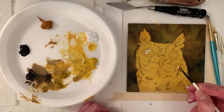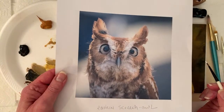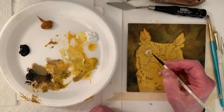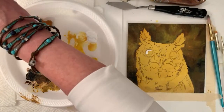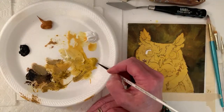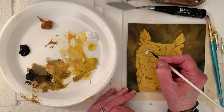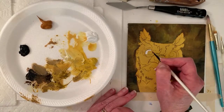I'm going to want the eyes more yellow. When I Googled screech owls, their eyes can be more yellow than they are in this photo. And so I'm not sure why I'm painting them white first — yellow is a transparent color, so I think I was just doing that out of habit. I actually don't need to, especially where I'm going to want some darker yellow.